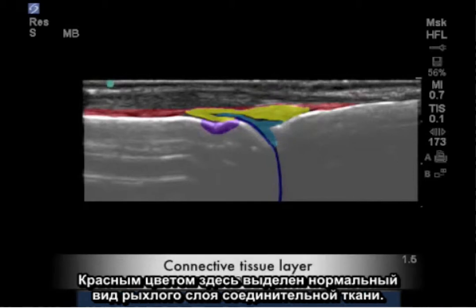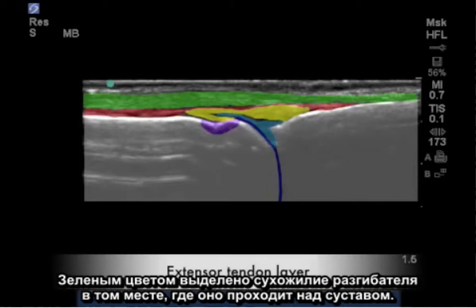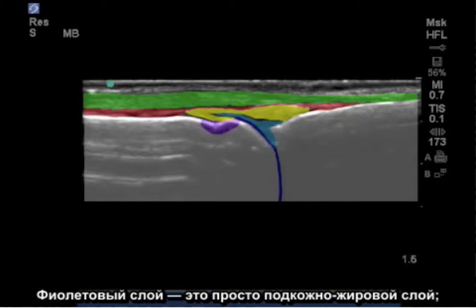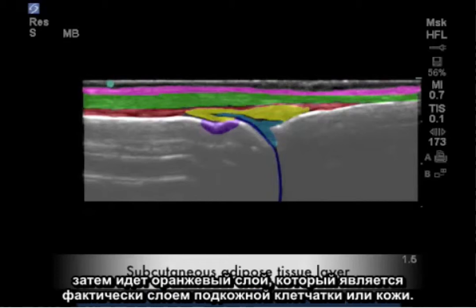In red, we see highlighted here a normal appearing areolar connective tissue layer. In green, highlighted is the extensor tendon as it passes over the joint. The purple layer is simply a subcutaneous fat layer, followed by the orange layer, which is the actual cutaneous layer, or skin.